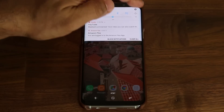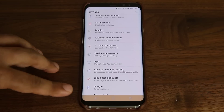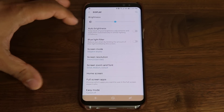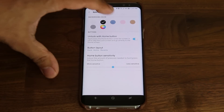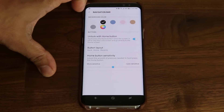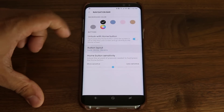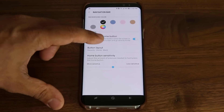The next tip: if you go into Settings, you can see the navigation bar at the bottom has a color. You can actually customize this — go to Settings, then Display, and scroll down to Navigation Bar. Tap it and you can pick any color you desire, including white or transparent. While in this menu, also note that the back button and the recents key button can be swapped. Tap Button Layout, and you can switch their positions — whatever is most convenient for you.